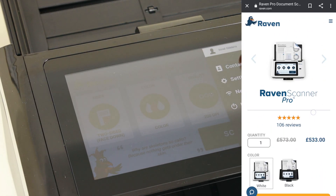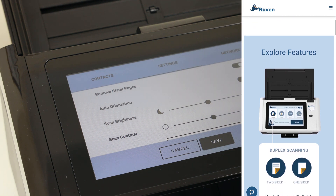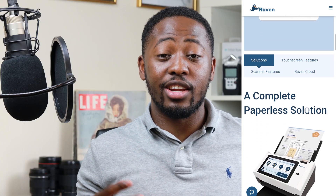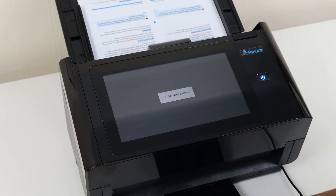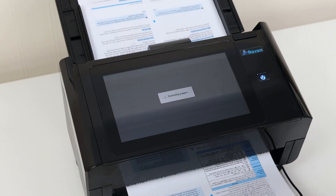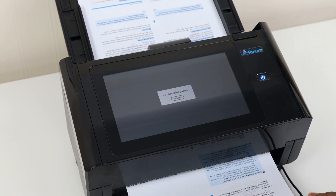There are a lot of auto adjustments in this so it makes sure your scan comes out the right way. This is where I was really surprised and saw the difference between the Raven original scanner and the Raven Scanner Pro — the speed is insane. The fact that it's so fast with no tray jams, for something so compact that fits easily into a small office space, makes it a really powerful scanner.